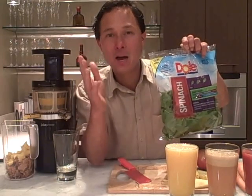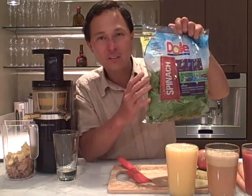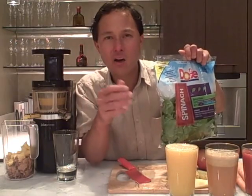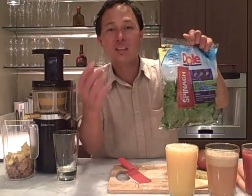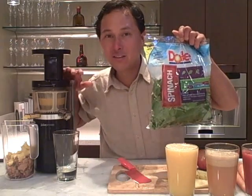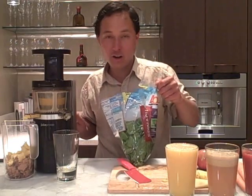The phytonutrients and trace minerals in leafy greens are really important. Think about it — where did the cow get its protein? It got it from the grass or from greens if it's free range. We can eat the greens directly by processing them through our juicer for optimal digestion. Let's open this bag and start juicing some spinach.